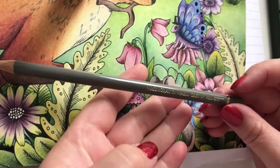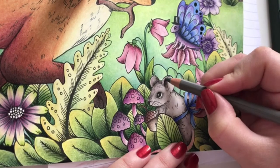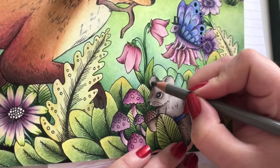Going in with a lighter tone of Warm Grey - the number 4. And I'm going to add a little bit into the ear, underneath the ear, tail of the head.